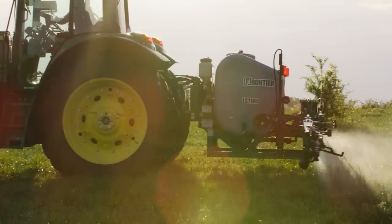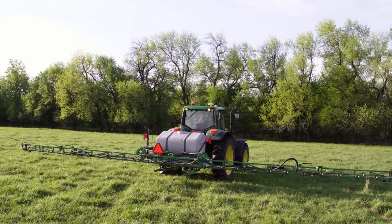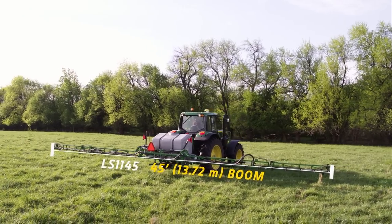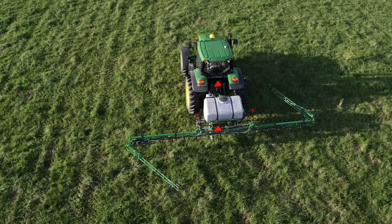The Frontier LS1145 is the largest model in the LS11 series of mounted sprayers. It has a 45-foot maximum spraying width using two folding wing sections that are deployed using your tractor's hydraulic system.